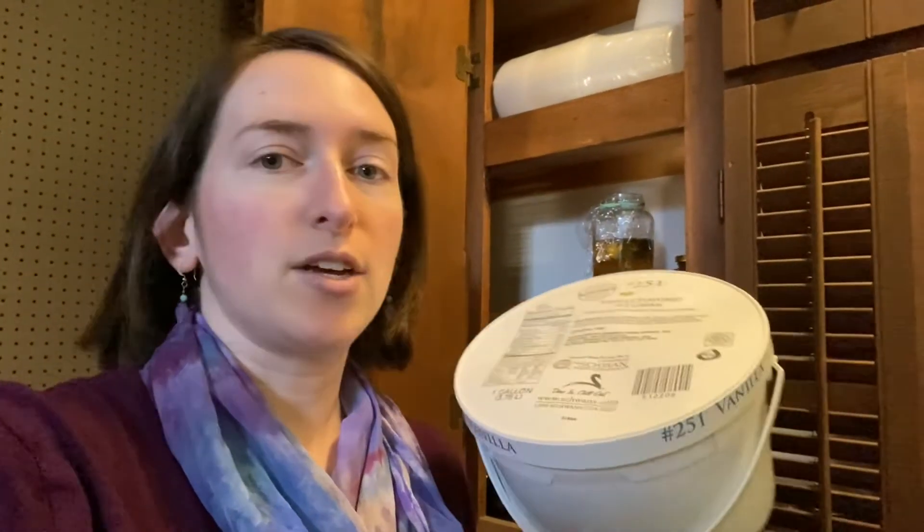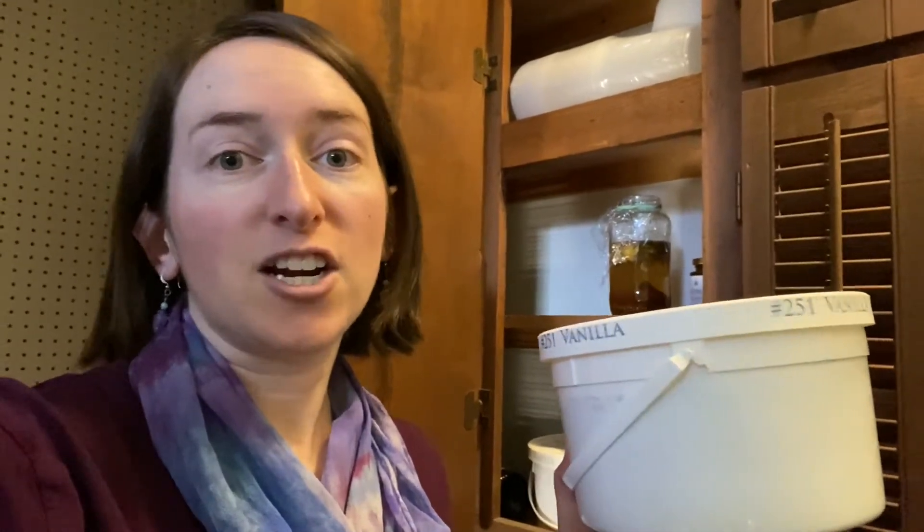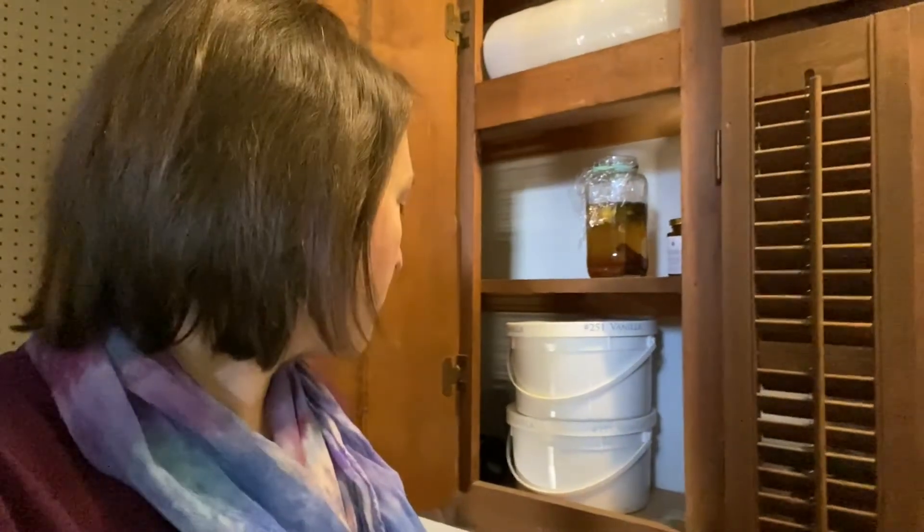I'll show you what the inside of this looks like in a second. I just filled it up with wood ash — sorry for the extra noise, my dog's walking around. I filled this with wood ash and then I put the eggs in here. One thing I did not do, which I'm curious about, is I didn't keep a thermometer in this area, and I have a feeling it's a little warm because just below here is where the hot water heater is.